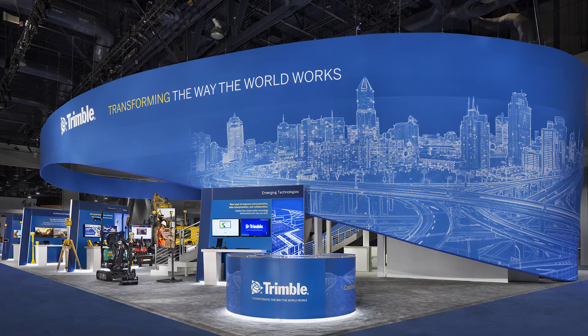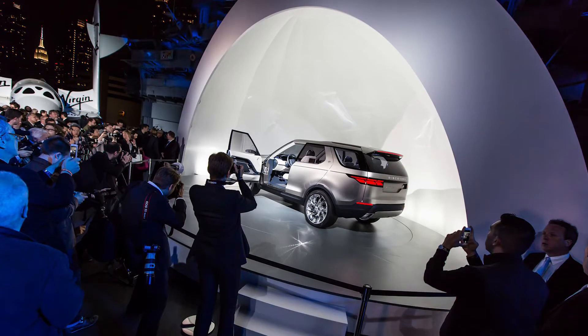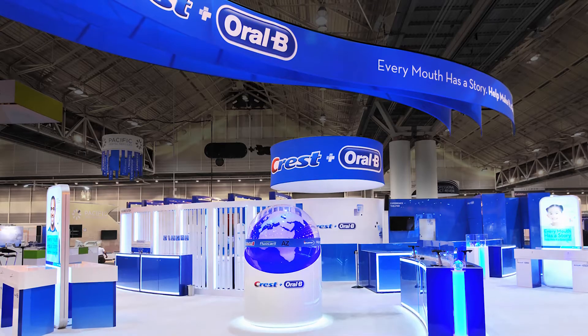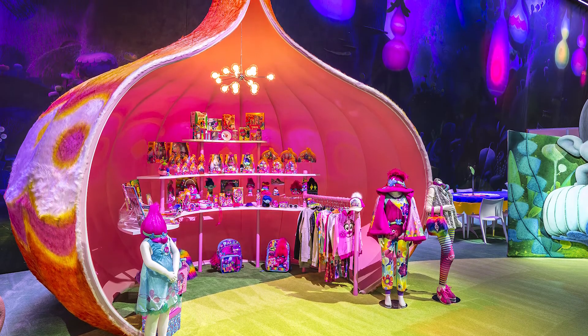In exhibit building, nothing compares to the Moss Classic system in terms of absolute versatility and lightness for both 2D and 3D structures. Moss Classic builds everything from square-shaped panels and hanging circle sides to the most unique structures and full-stage sets.